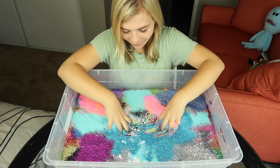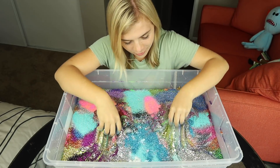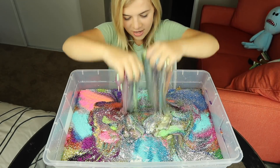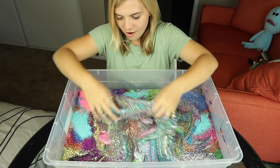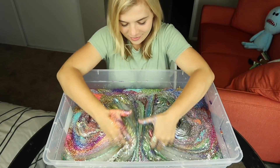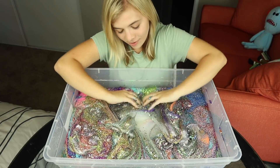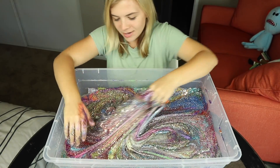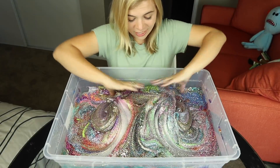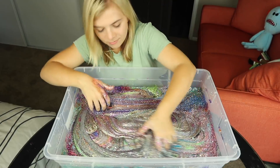Oh my gosh, it just feels like the first two inches was glitter — it's so glittery! That statement that you can never have enough glitter, I think they're right. What color is it gonna end up after I mix it all together? Is it just gonna be like a big old purple brown? This kind of looks like galaxy slime, doesn't it — like a galaxy color with every color of the rainbow in here.